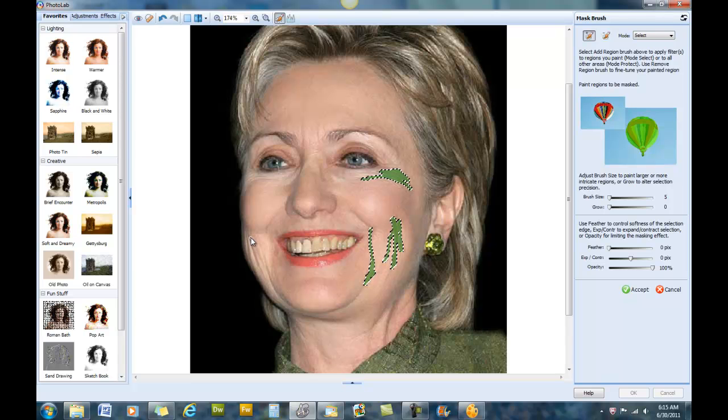Once we get all of this done we can start working on some other features to give her a new look. We're going to target areas where lines and wrinkles seem to crop up on the face. I think that about does it — so if you ever thought you'd like to be a plastic surgeon, now is a good time to practice.